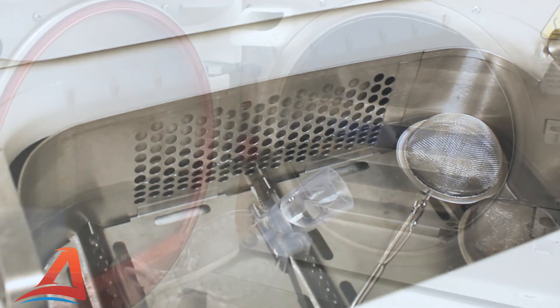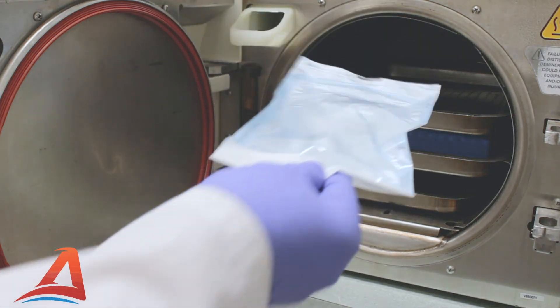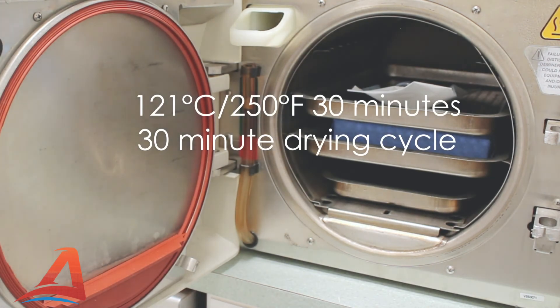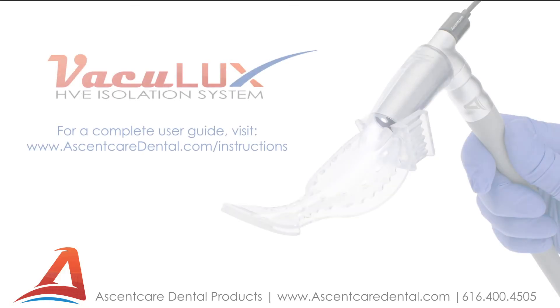Place the mouthpiece into an autoclave pouch and put it through the steam autoclave at a temperature of 250 degrees Fahrenheit for a minimum of 30 minutes, followed by a 30-minute drying cycle.